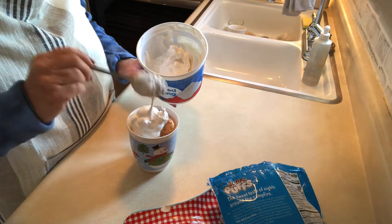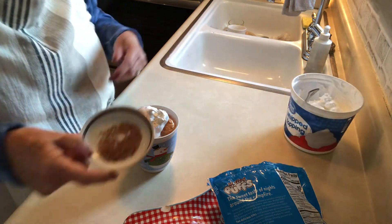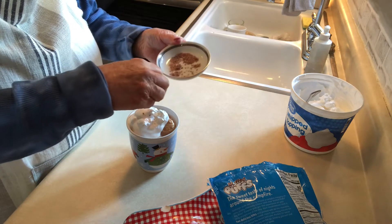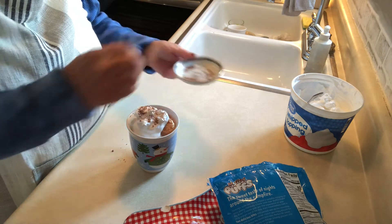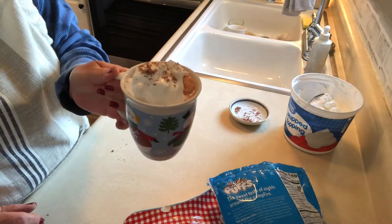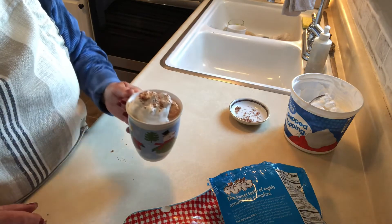I say the more the better! Then I have some grated chocolate from just a candy bar that we had, and I'm just gonna top it like this. Tell me this isn't a wonderful hot chocolate!